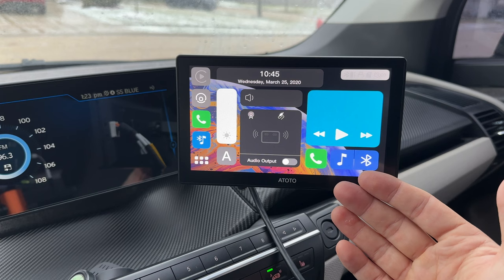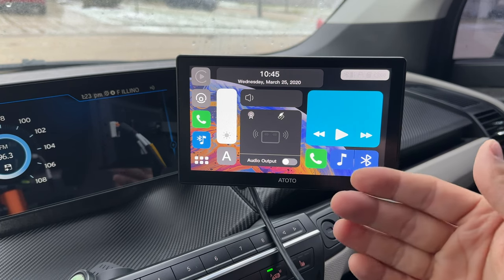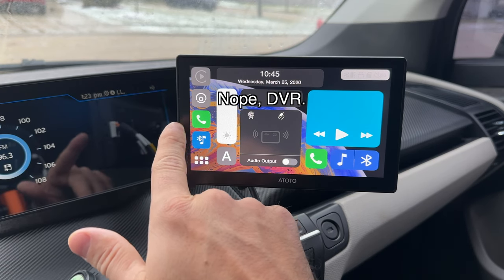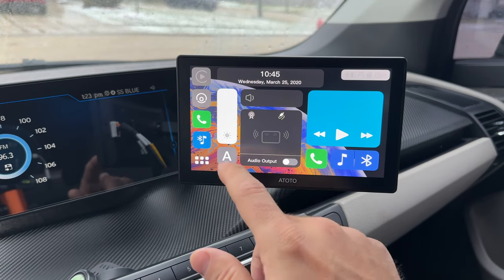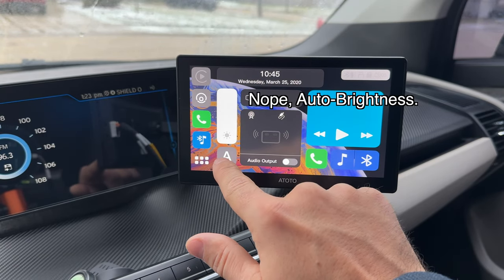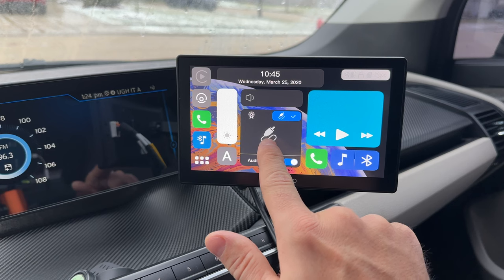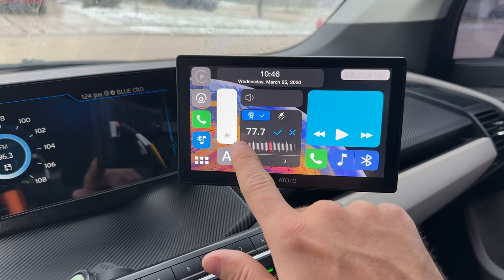Once the device is turned on, we're presented with a pretty nice interface. This device is built on Linux, not directly on Android, so it has a more customized look. On the left side we have icons for CarPlay, Android Auto, phone and Bluetooth — you can use this device without CarPlay or Android Auto. You also have brightness adjustment, a night mode, and volume control. The display is responsive. We have audio output controls — you can use the auxiliary output connected to your car's aux-in, or use a radio station at whatever frequency you want.